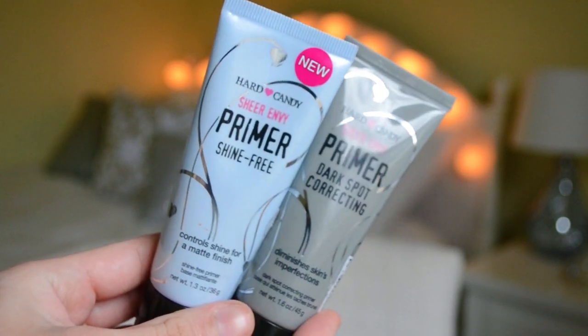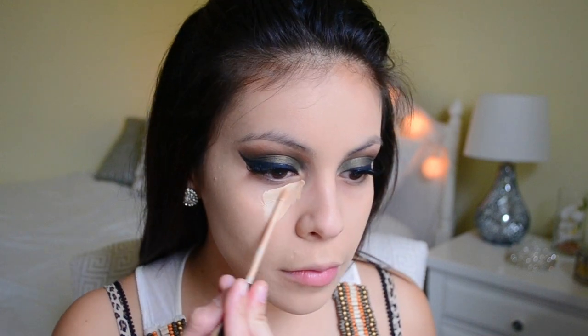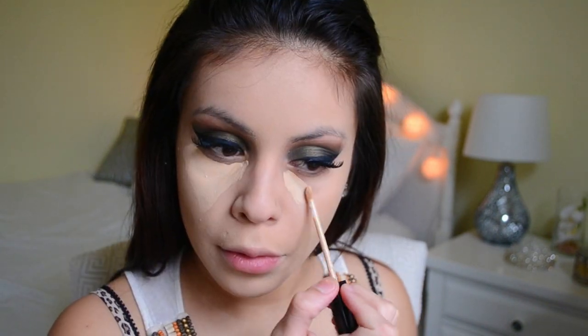Now I'm moving on to the face. I'm using the Hard Candy 2 primers today — the Shine Free one and also the Dark Spot Corrector. After that I'm using the Rimmel Stay Matte Liquid Mousse Foundation, applying it all over my face with the Beauty Blender. Mine is in the shade Soft Beige — such a beautiful foundation. I feel like it covers up so nicely and it's definitely my obsession currently.